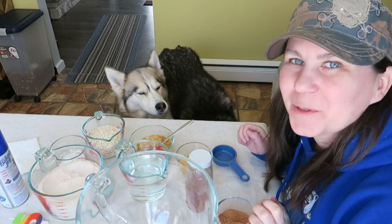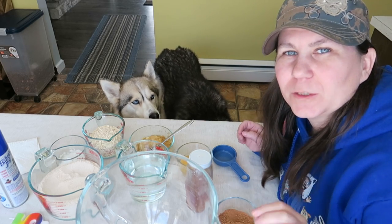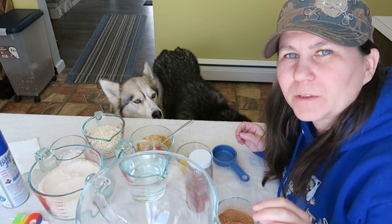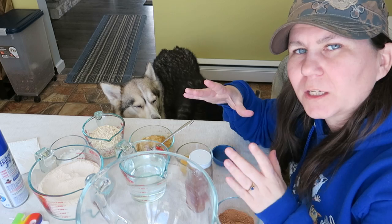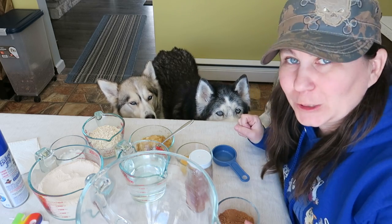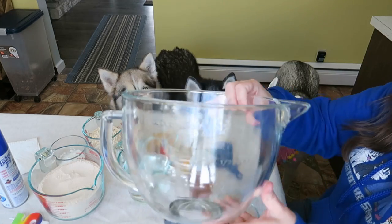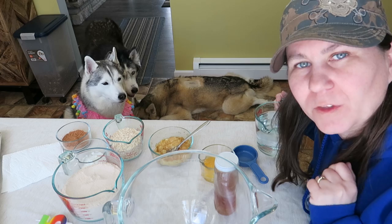We are going to be making a birthday cake for the dogs. The first thing you're going to want to do is preheat your oven to 350 degrees Fahrenheit and you're going to want to have a cake pan. You can either use a little round cake pan — I am using a bone-shaped cake pan. We're going to need one big bowl. I'm using my KitchenAid mixer and we are going to mix together all the wet ingredients.